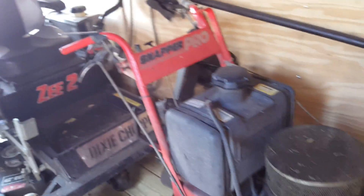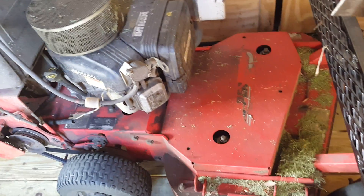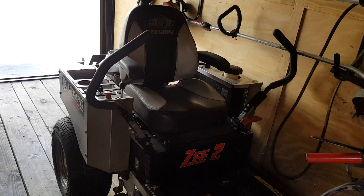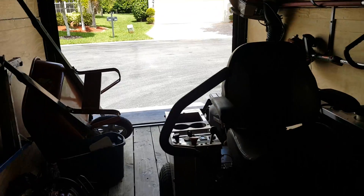It's a great little monster, I like it. But that's pretty much my Echo stuff. I have my Snapper Pro 32 inch belt drive walk behind, and then I have my Z2 Dixie Chopper 42 inch cut hydro. It does good too.